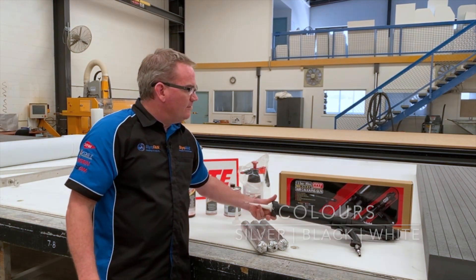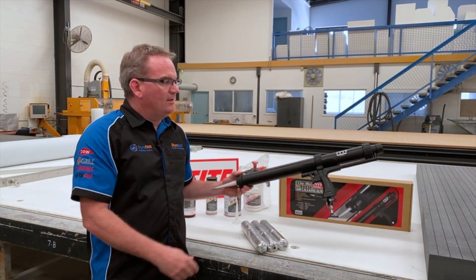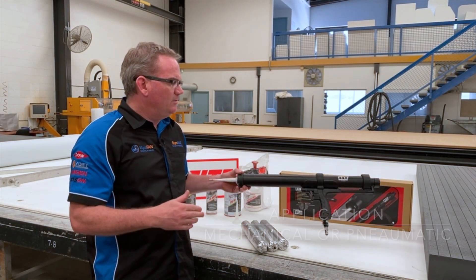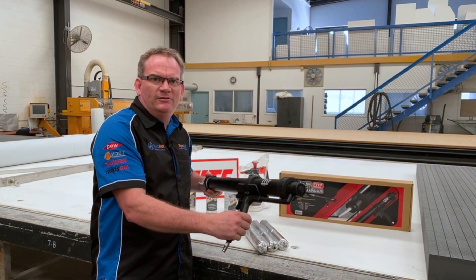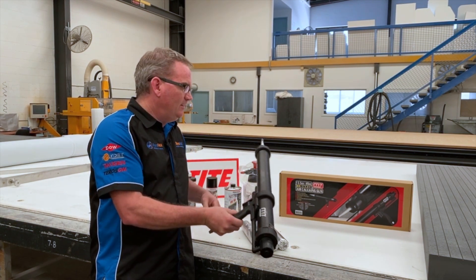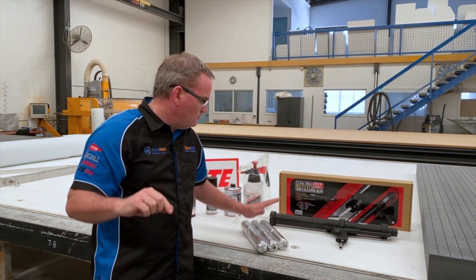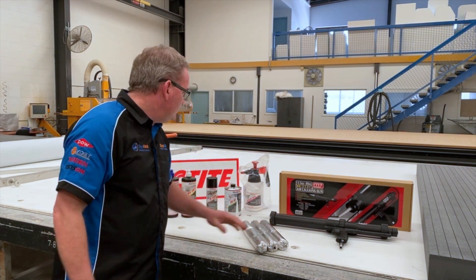We also carry a range of guns to apply this with, be it mechanical or pneumatic. We probably recommend a pneumatic if you're doing a full build. These guns allow you to apply this adhesive at a much more constant rate, and they also save your hands too.